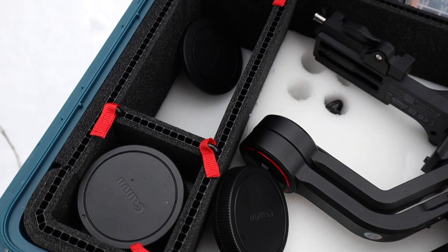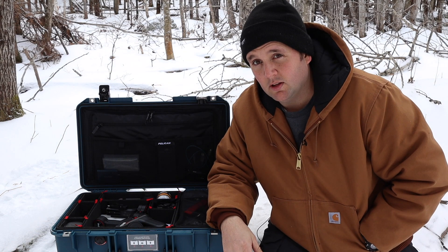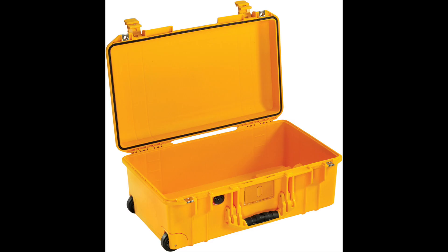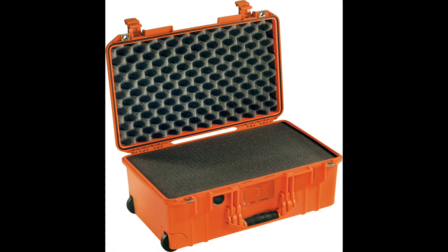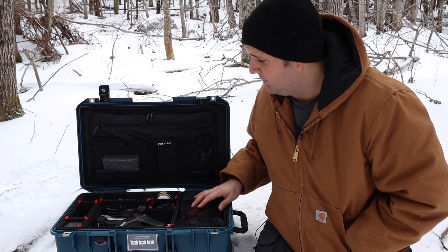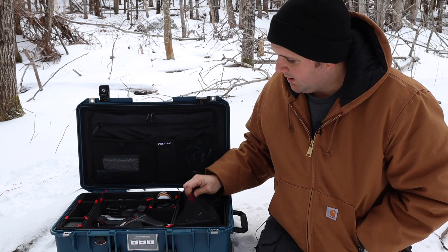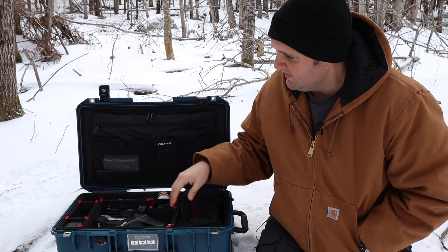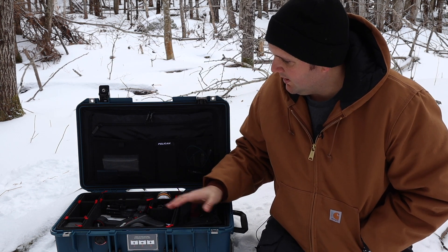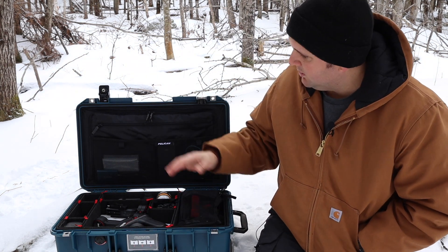It saves you so much space over and above foam. You can't use pick-and-pluck foam with this thin of a division — it's just not strong enough. But you can pack way more into this 1535 by using the Trek Pack system. The travel version comes with packing cubes. I keep all my junk in here — all the wires and things like that. I also went out and got some extra foam. Basically I made a Frankenstein: I have foam, Trek Pack dividers, and packing cubes along with the lid organizer.